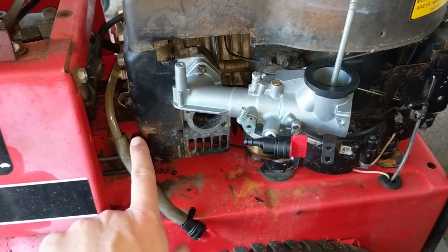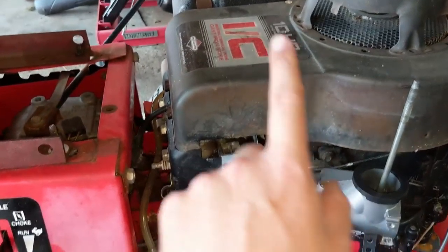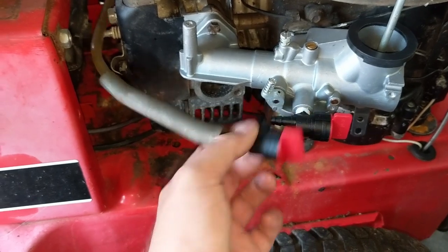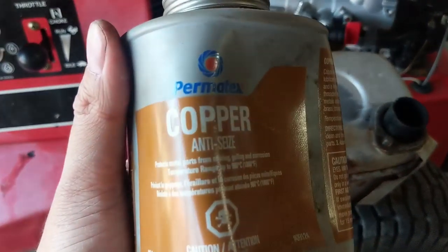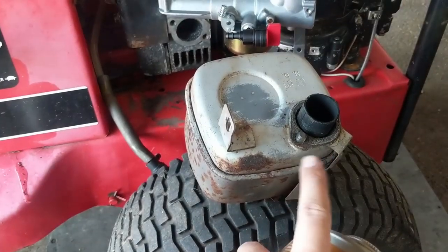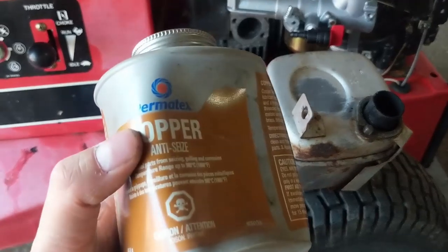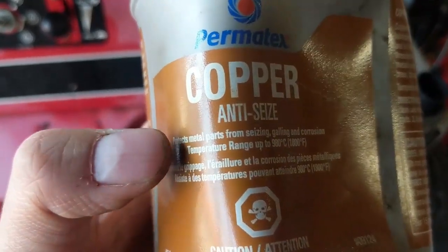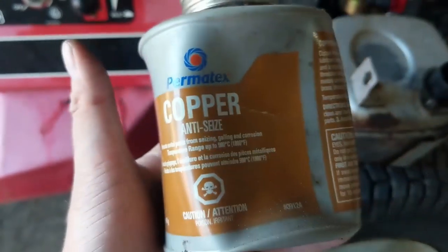I'm ready to reinstall the muffler. I used a 90-degree fuel shutoff valve to prevent fuel from leaking out since the customer put a full tank of fresh fuel in. Before installing the muffler I'm using Permatex copper anti-seize on the exhaust bolts — they tend to rust and corrode from heating and cooling cycles. Unlike nickel anti-seize, the copper anti-seize withstands temperatures up to 980 degrees Celsius, which is 1800 degrees Fahrenheit.